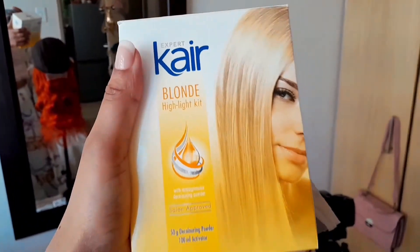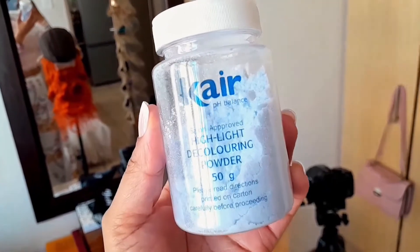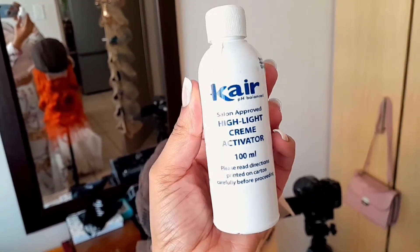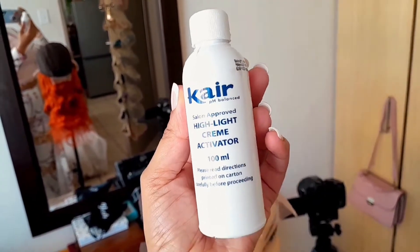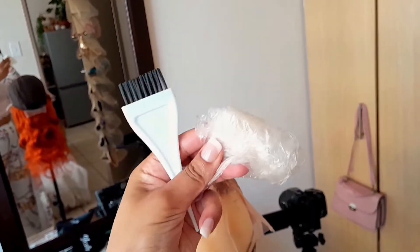I decided to bleach the knots but I'll be doing it off camera. I'm using the Care Blonde highlighting kit from Clicks — the link will be in the description box as well. It's got all the products you need and the instructions are on the box. I'm no expert when it comes to bleaching, I just follow the instructions.